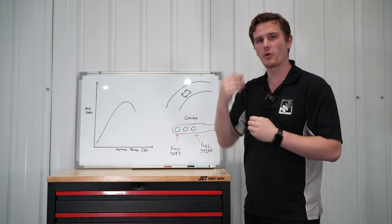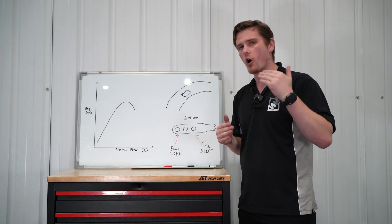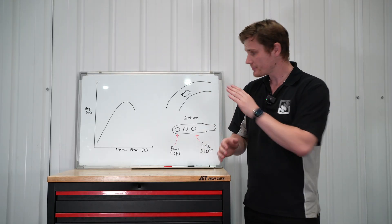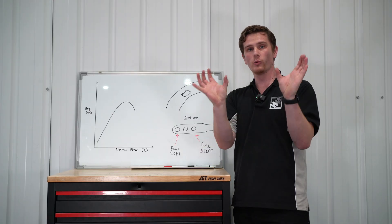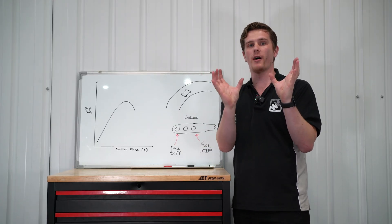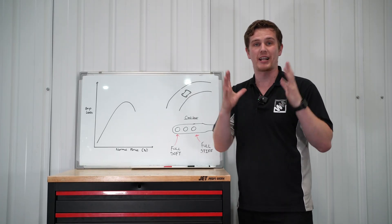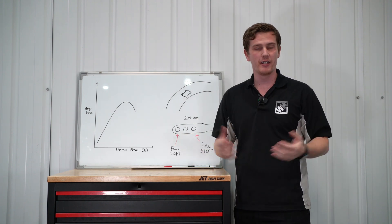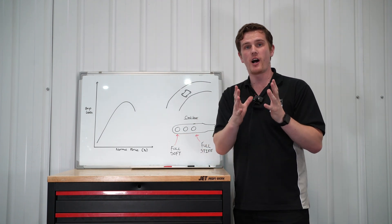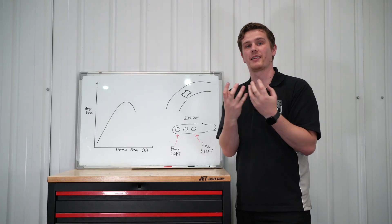We're going to talk now about how we tune an anti-roll bar going through the corner to change the understeer or oversteer characteristics. There are two scenarios: one is like a Range Rover or a van — extremely soft, wallowing around excessively — where fitting stiffer anti-roll bars will help with the handling characteristics.